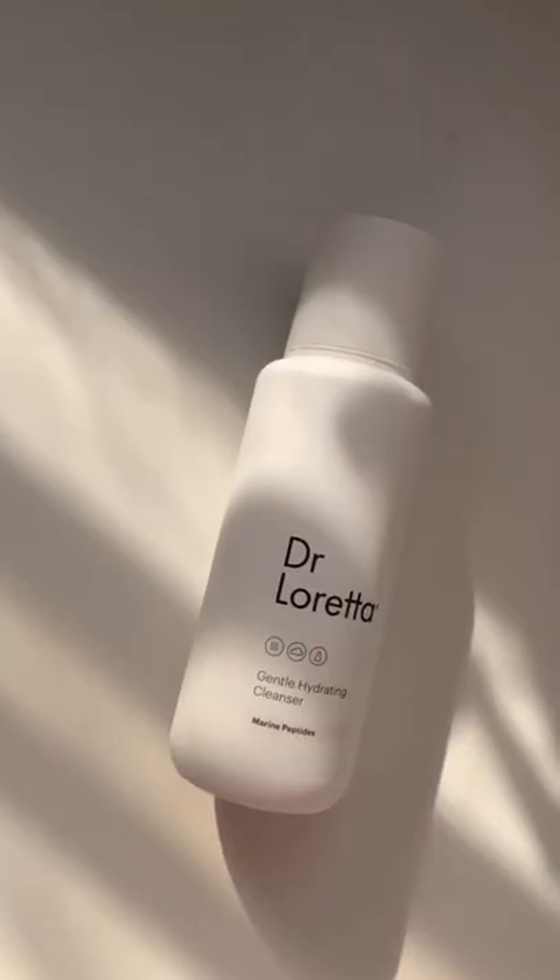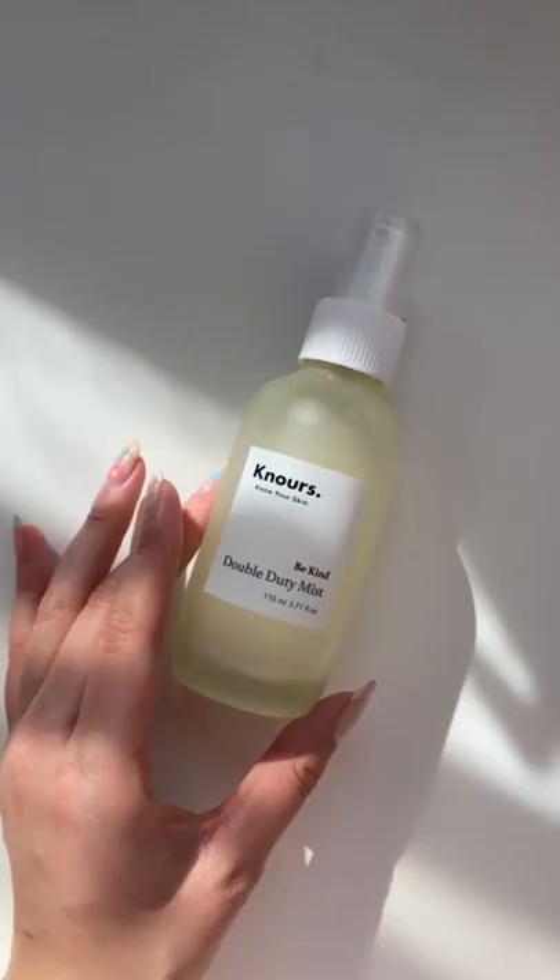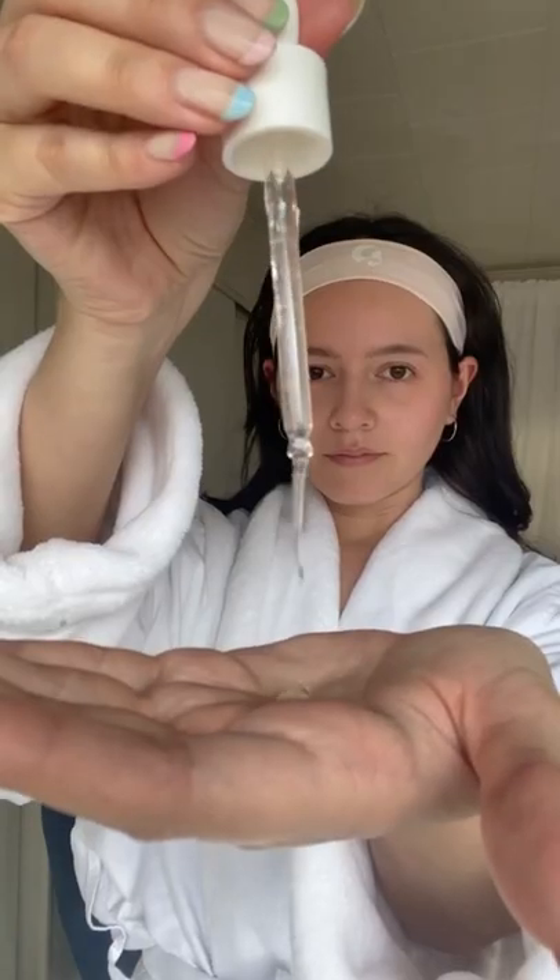Hi, Francine here with a quick and simple winter skincare routine. Starting off with a clean base, of course, and I'm using the Noir's Double Duty Mist as a toner — it's so soothing. I'm also using the Sweet Rescue Bubble Burst Serum to add more hydration.